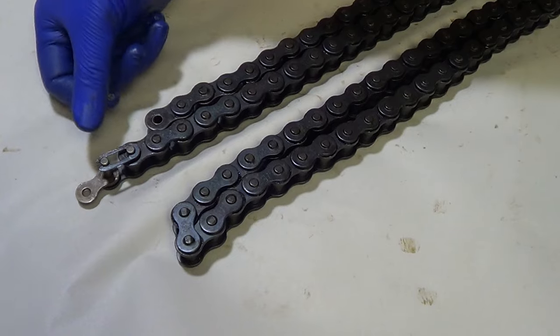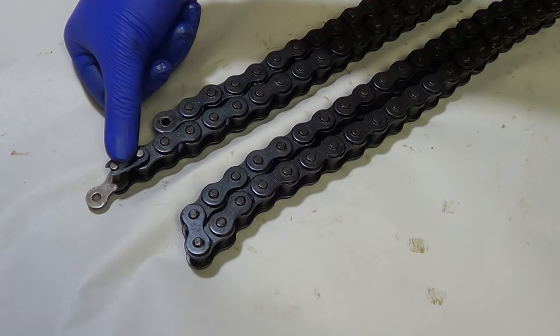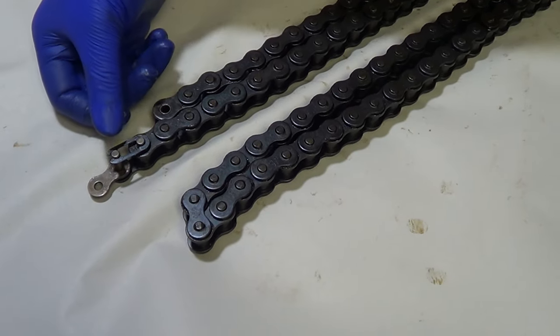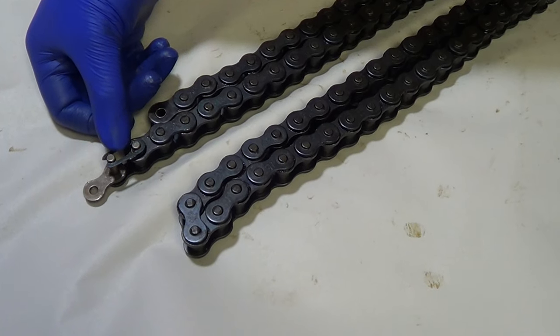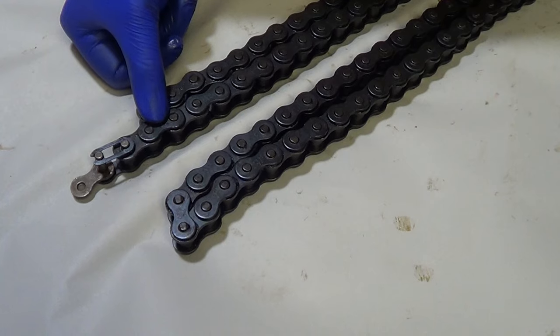What we have here is a master link — it's going to look a lot like how it looks when it comes out of the box when you get it at home. What we are going to do is count this chain out for you, starting with the master link as zero, the inner link as one, and the outer link as two.